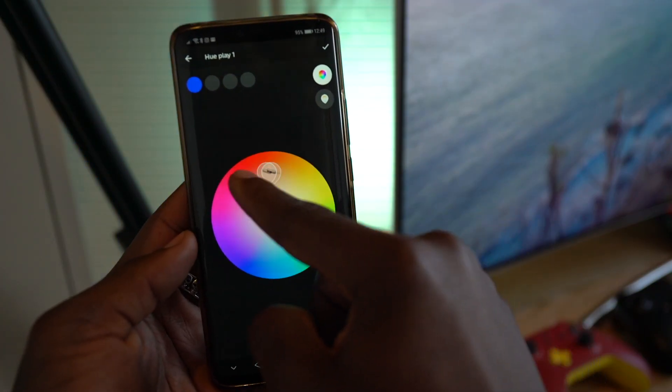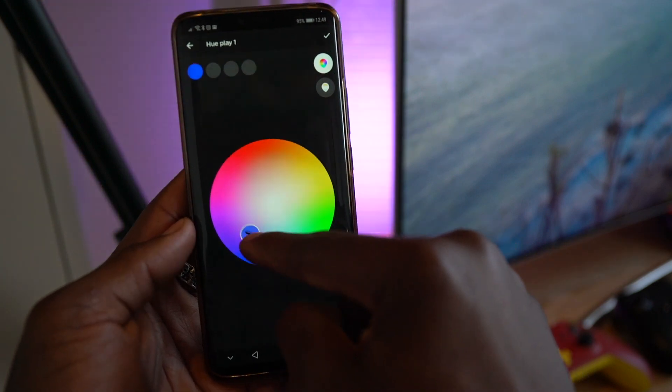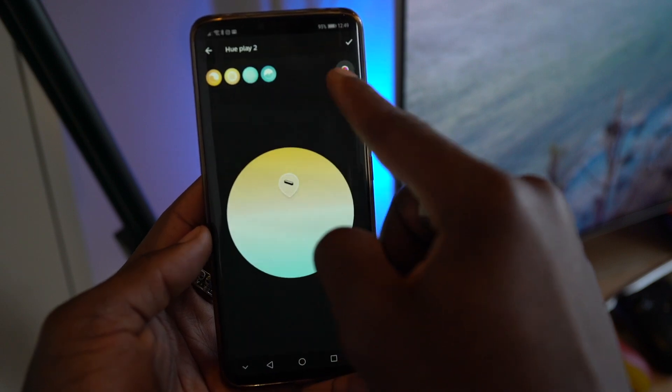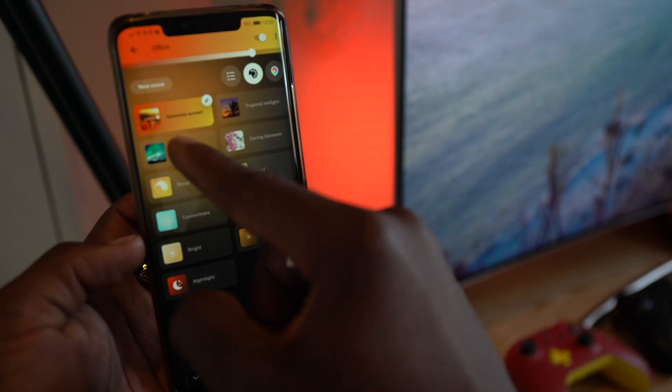When you're not synchronising it with what you're watching on TV or the game you're playing or even the music you're listening to, you can change individual colours of the bulbs or the Play bars. Or if you like, you can set a scenario — for example a reading scenario, a relaxing environment, maybe something really bright, or at night time you can reduce the brightness. You can fully customise it to make it yours.